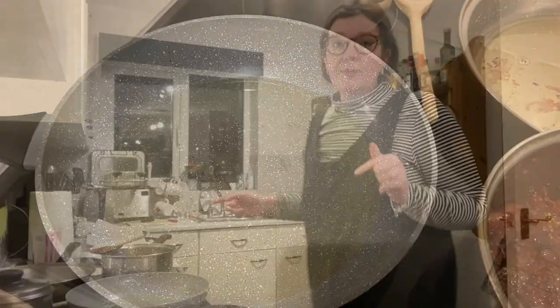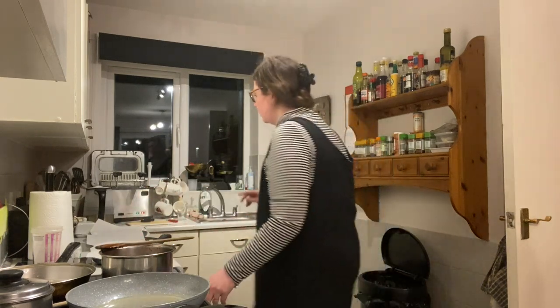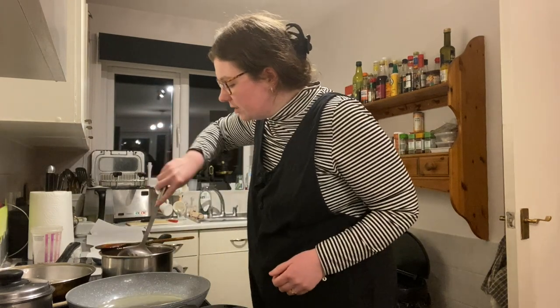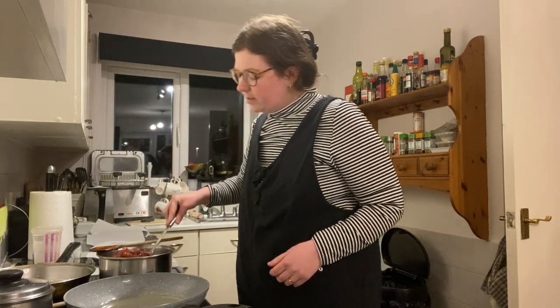I'm gonna start frying the meat in oil now — just waiting for the oil to heat up. Let's see how this goes. It's already looking pretty nice to be honest.